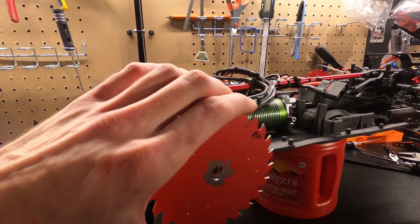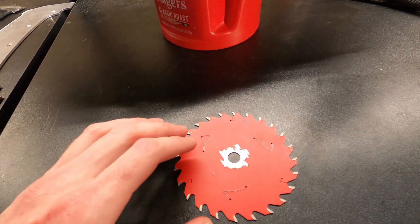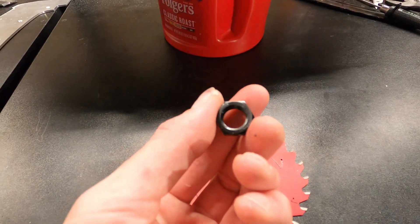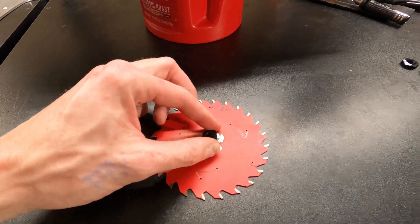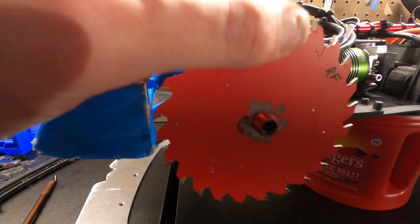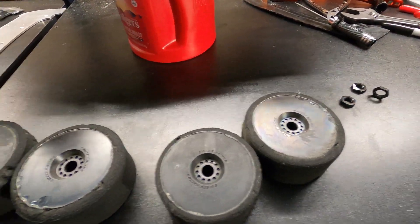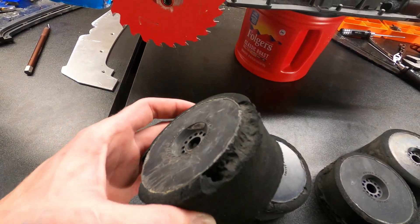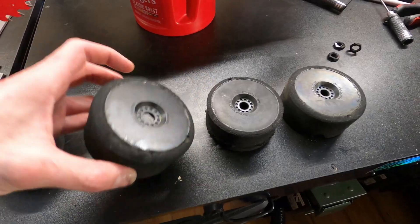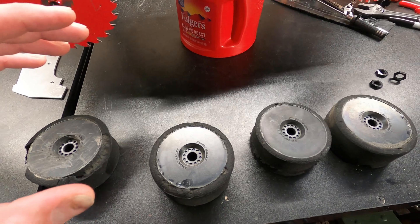Alright guys, I got all four saw blades drilled out. I cleaned them up real quick with the grinder just so it's a rough edge. As you know, the hexes have a rough spot, so that'll help hold, but I'm still gonna lock tight these anyway — I really don't want them to come off. You can see they fit nice and snug on there. Now I'm gonna take these sweeps — you can see they've been destroyed by many crashes and speed running. I cut out the hexes perfectly around the circle and then we can use that as a space to really tighten these down.